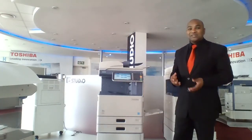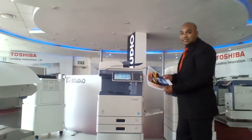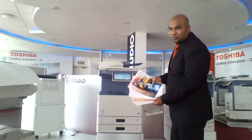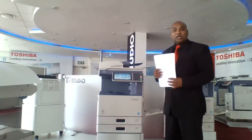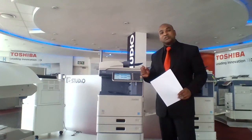The next function is called omit blank page. How often does it happen that you get a set of documents that is single-sided with blank pages? We don't need those blank pages. This is an option you can choose to put on or keep off. I want to remove the blank pages and make this document double-sided to save paper, save time, and save the environment — which is the most important part.